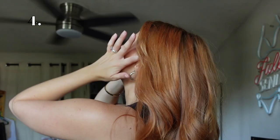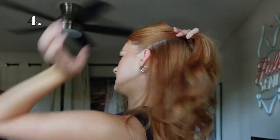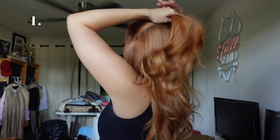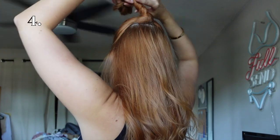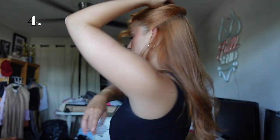Now we're going to do the fourth claw clip look. This is going to be a half up half down — you can also do this with all your hair up. I'm going to be using this adorable hair clip by Emmy J. I'm going to take my fingers and do a half up half down just like this, then take my brush and make sure it's super smooth. My hair likes to get some bumps so I'll smooth it out — it doesn't have to be perfect.